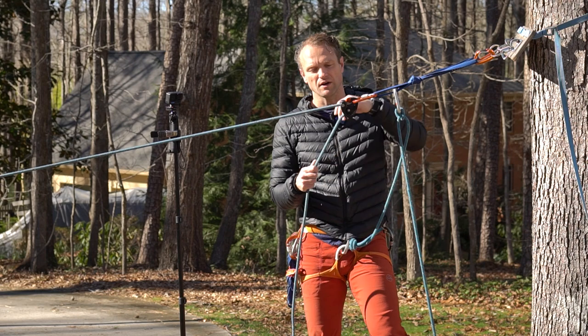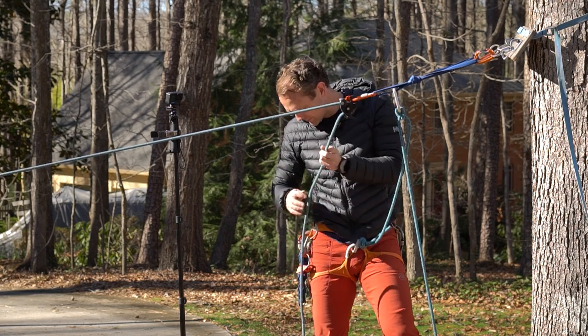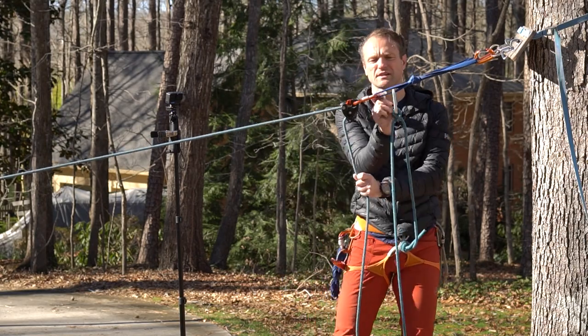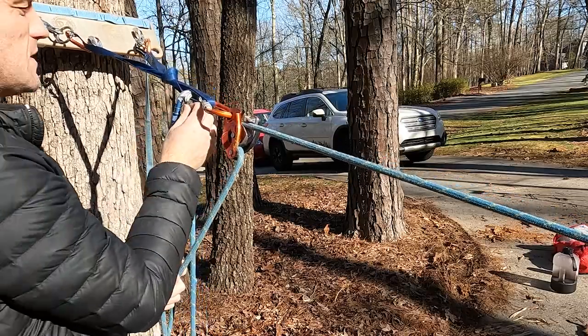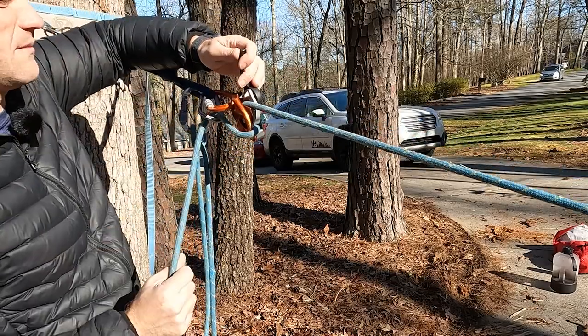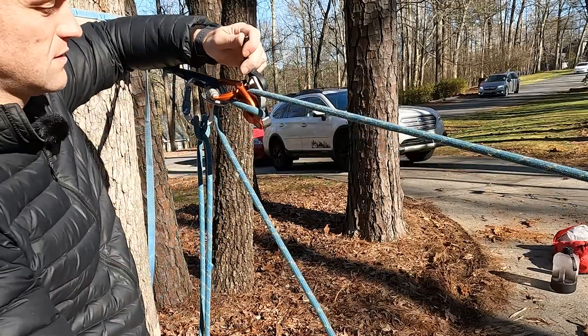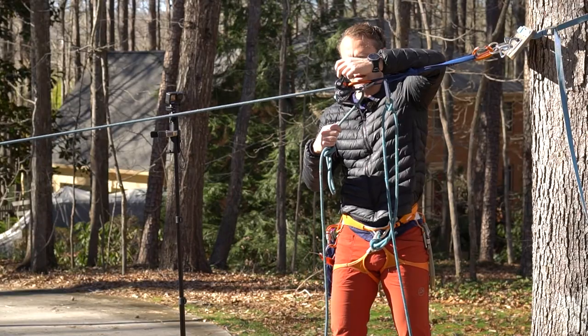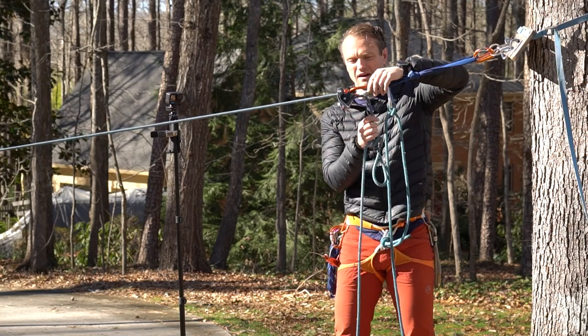So I will go ahead and lower with my Grigri. I'll do a redirect first, all the way up to the core shot. I'll lower my climber and here comes the core shot — and we'll kind of stop there.